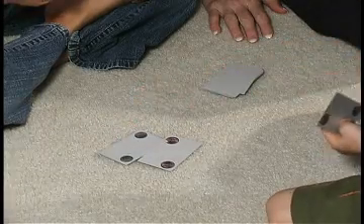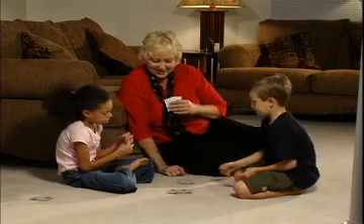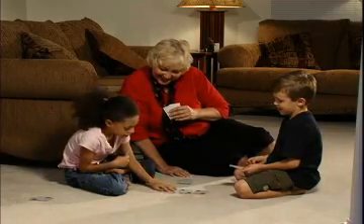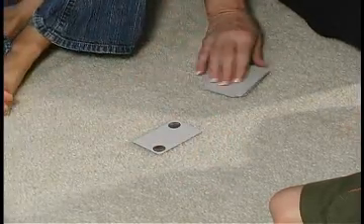Evan, is it your turn? How much is that, Evan? Eleven cents. Alright, you can get a card. Oh my goodness, you're having a lucky day! How much is that, Olivia? Sixteen cents. Very good! Okay, I'm going to start a new row.